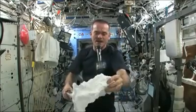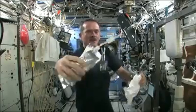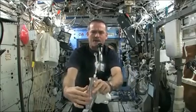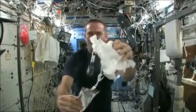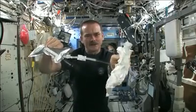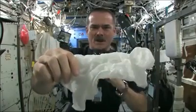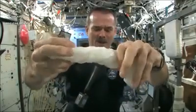Meredith and Kendra suggested that I dip this in a bag, but bags don't hold water in space, so instead I filled a water bag — this has drinking water in it — and I'm going to squirt a bunch of water into this washcloth. Okay, so here's a soaking wet washcloth. And now let's start wringing it out. It's really wet.